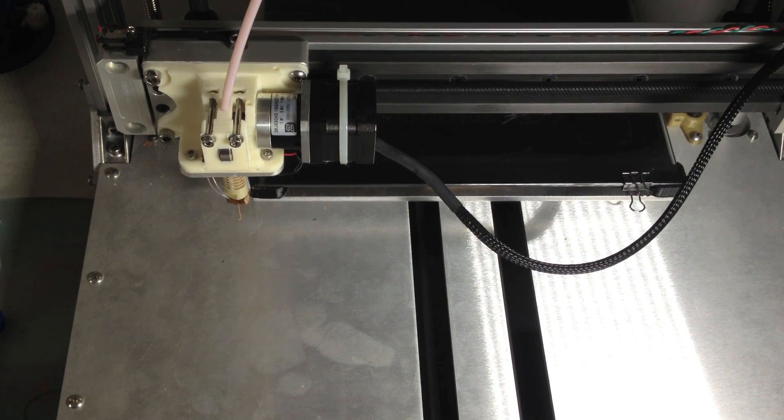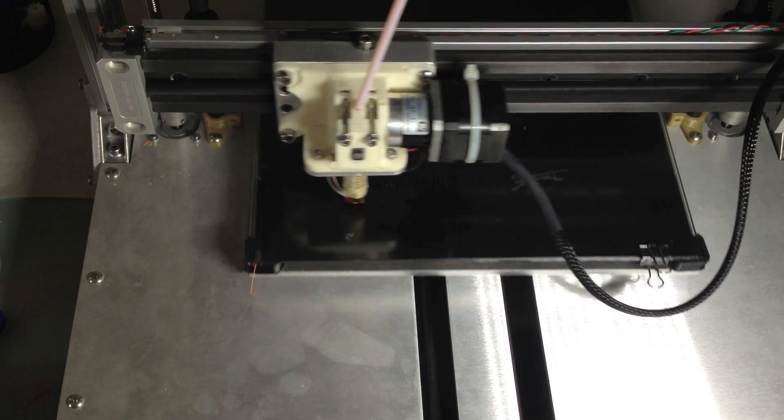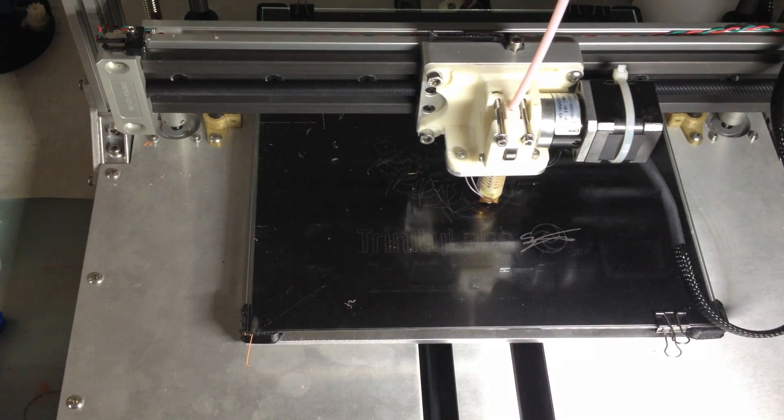Normally I keep the videos fairly short, or at least I try to. This time I want to show more footage of the printer printing and I'll give comments here and there as we go.